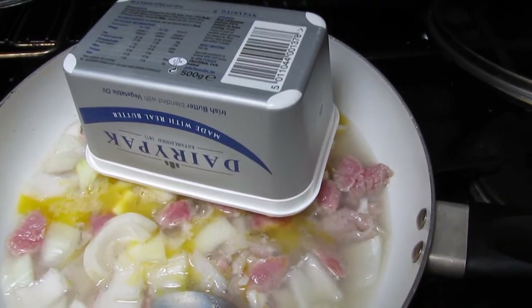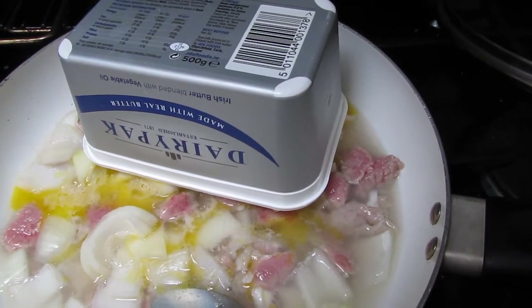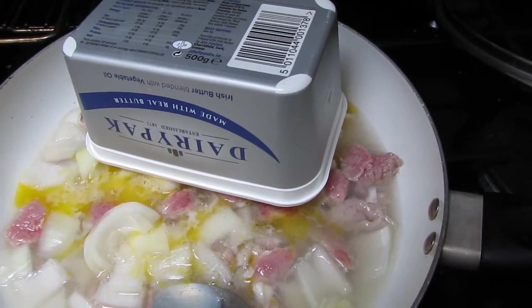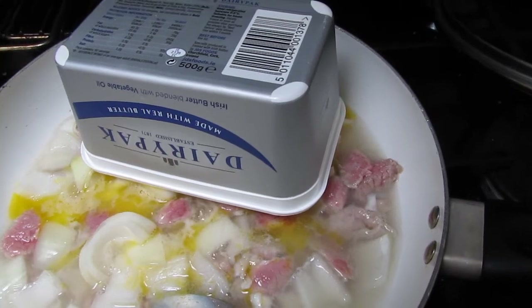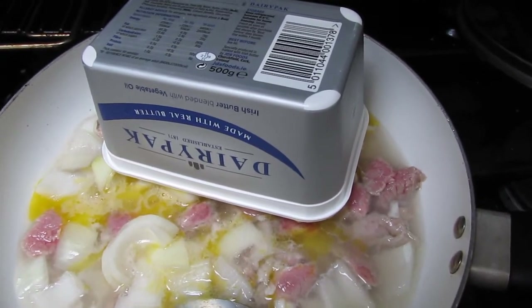So it'll be like frying the onions and also the small bits of beef at the same time. Then I'll see what I'll have to do with it afterwards — I might make it into a steak burger or something.